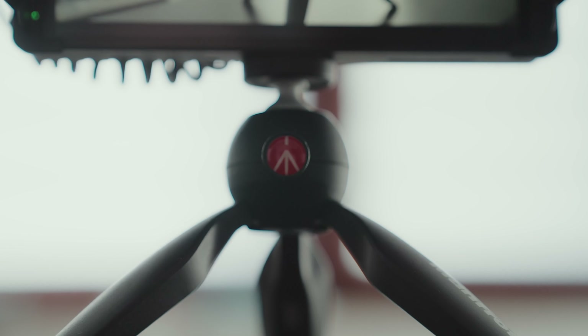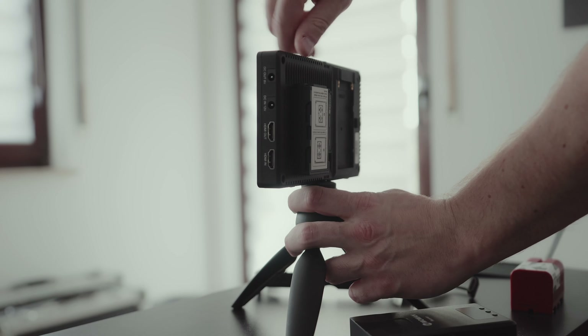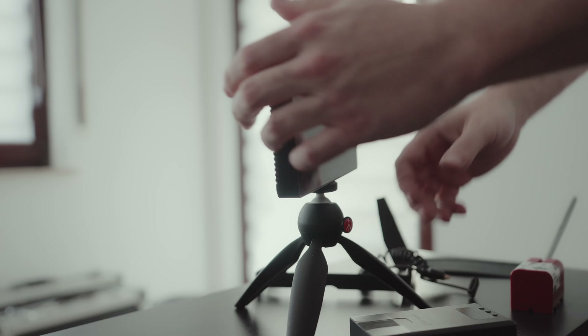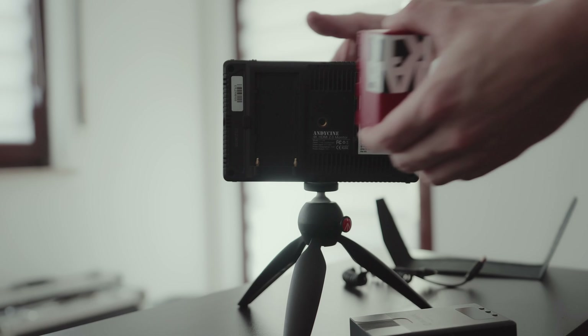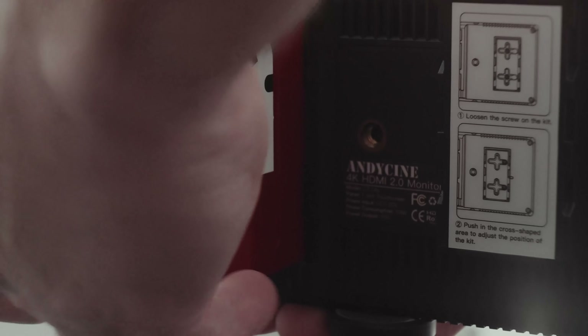This little tripod is from Manfrotto. It has a quick release that you can use to angle the monitor. It is lightweight, small, portable, and perfect for this setup. On the backside of the monitor we can see an NPF battery slot — you can use the 550s, 750s, 970s, 980s, and 990s.